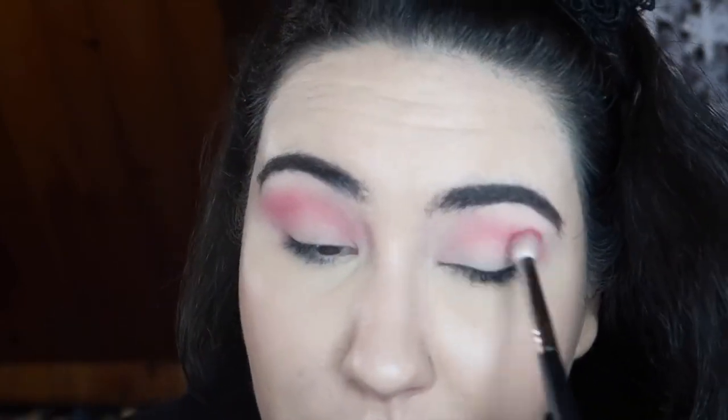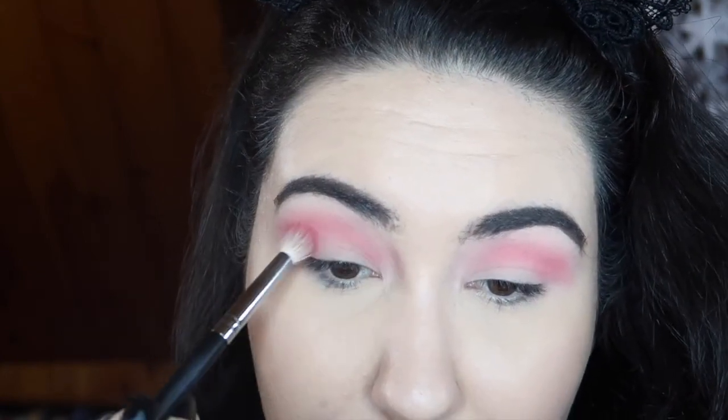That's blending out very nicely — just make sure you tap off the excess because you do get a lot when you dip your brush in. I'm taking this up pretty high, almost to the brow, because I want to go in with another deeper red a little bit lower and then do that gold all over the lid.